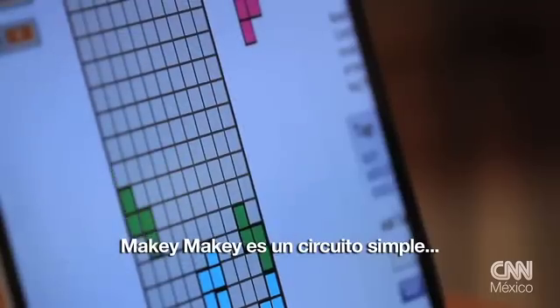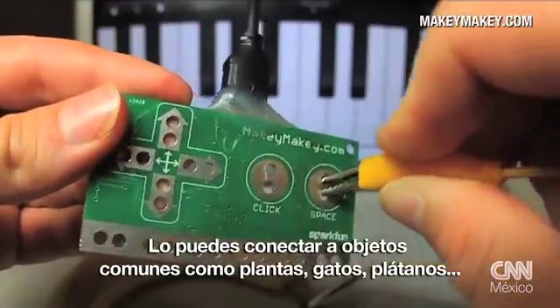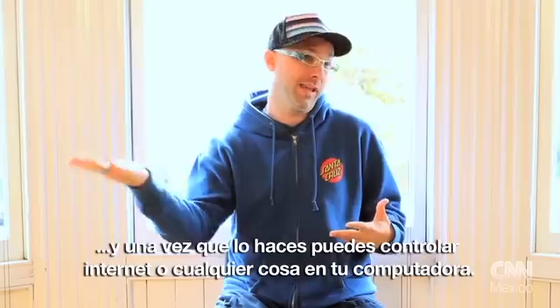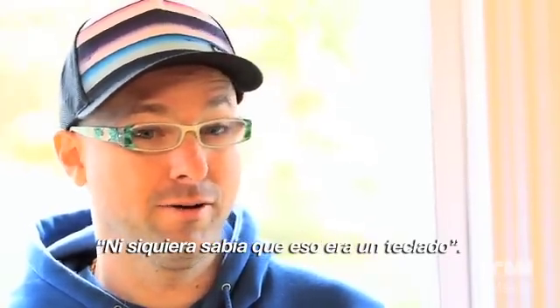Makey Makey is a simple circuit that you can plug into your computer and then it's ready to go. You alligator clip to everyday objects like plants or kitty cats, bananas, and once you do that, they can control the internet or anything on your computer. When you hook up an everyday object, it pretends to be a keyboard and your computer's like, I didn't even know that wasn't a keyboard.